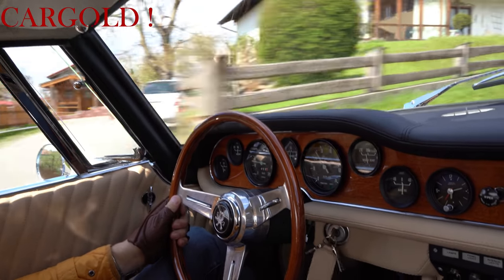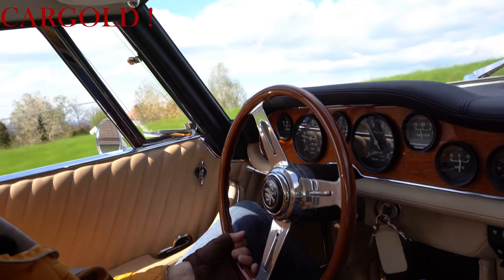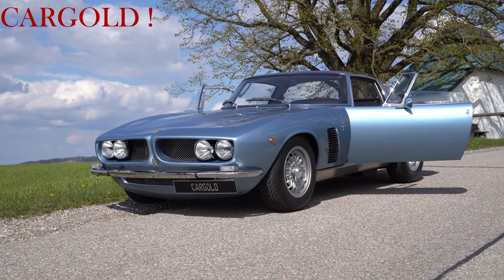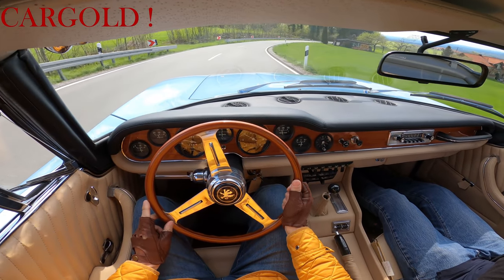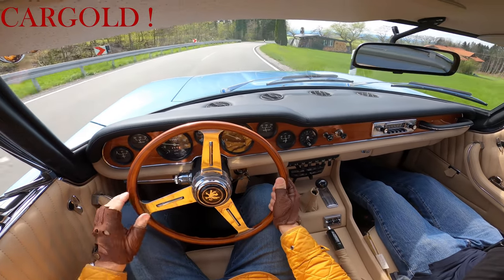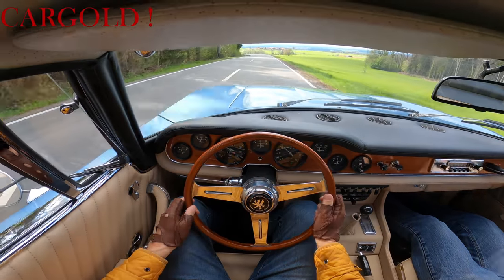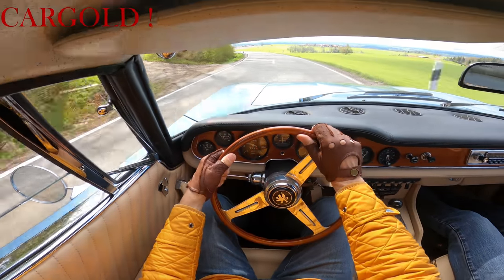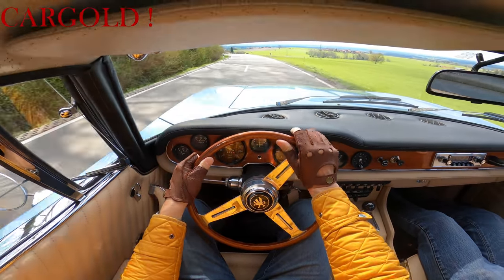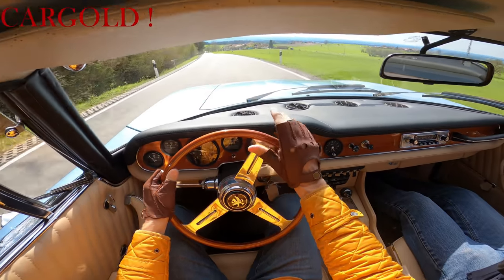Tja, acht Zylinder in ihrer höchsten Form, viereinhalb, fünfeinhalb Liter. Übrigens wiegt so ein Auto 1400 Kilo, also 1,4 Tonnen, was auch nicht so viel ist. Vieles ist ja hier aus Aluminium in dem Auto. Wenn man sich die heutigen Autos anschaut, die wiegen zwei Tonnen und mehr. Also man kommt mit diesen 350 PS hier sehr, sehr gut voran. Und das reicht für diesen eleganten Sportwagen, ist vollkommen ausreichend.